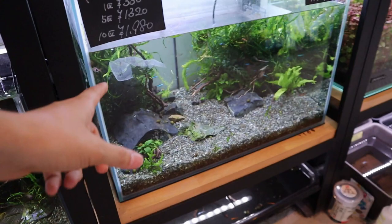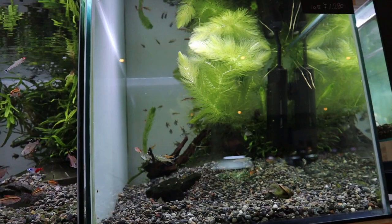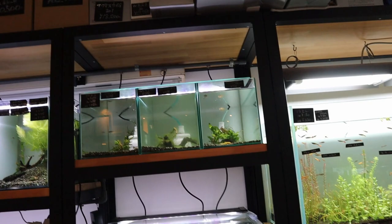I like how there are plants in these tanks. Most stores don't put plants in the tanks where they sell fish from, and I know it makes catching fish much harder, but having a little bit is nice. And you can just see all the products that they carry.